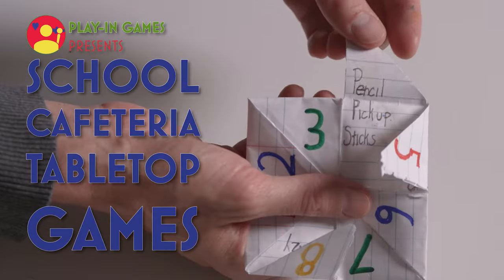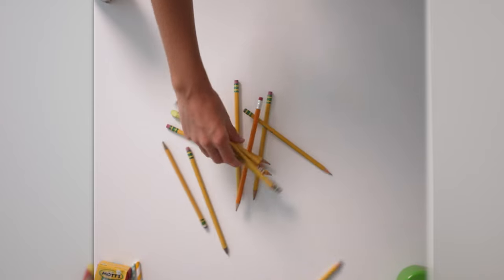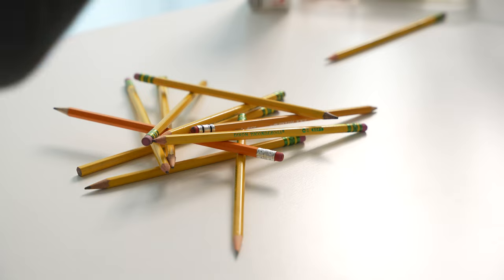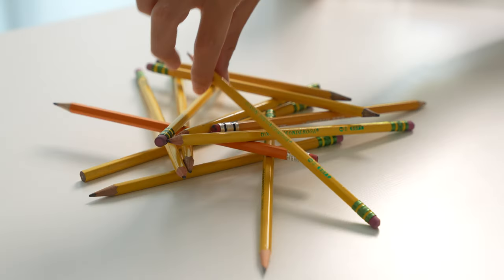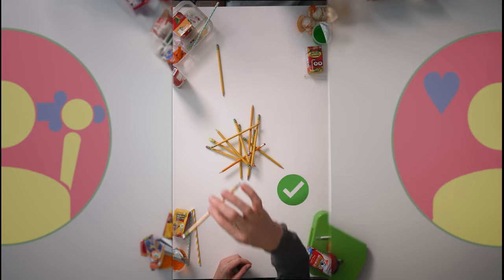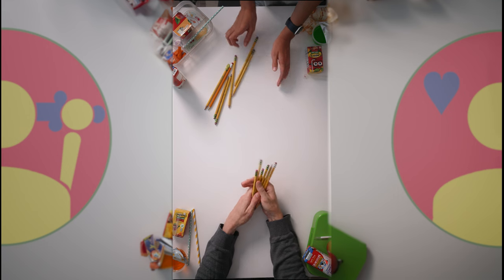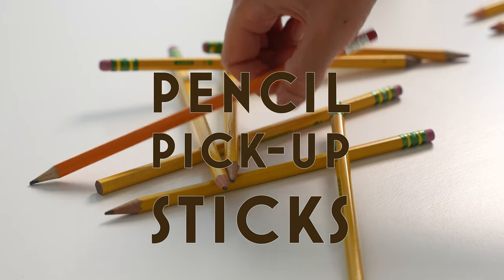Cafeteria game number four: Pencil Sticks. Here's a great game to play with all those extra pencils you have — you'll want 10 or more pencils. First, place them in a pile on the table and make sure all the pencils are touching one another; the messier the better. The object is to be the player who earns the most pencils. On your turn, you remove a pencil from the pile. However, if any of the other pencils move, your turn is immediately over and the next player gets their chance. You go around until all the pencils have been removed, and whoever has the most pencils wins. And that's pencil pickup.